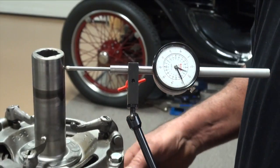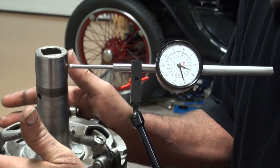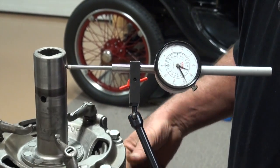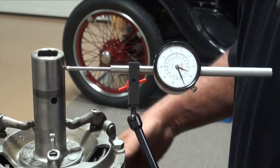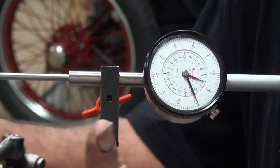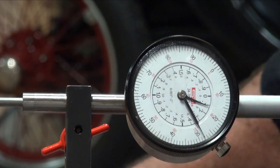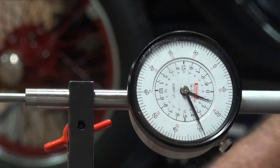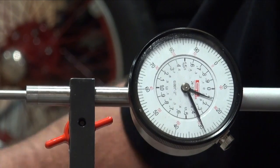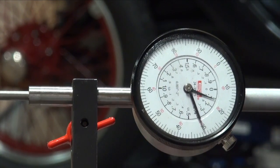I've just got it on kind of snug and I have maybe two thousandths here. I'm just going to rotate my drive plate around a little bit and check it again — I've got two again. I'm going to rotate it again and check it. I've got maybe three there. One more time — and I've got little or nothing.